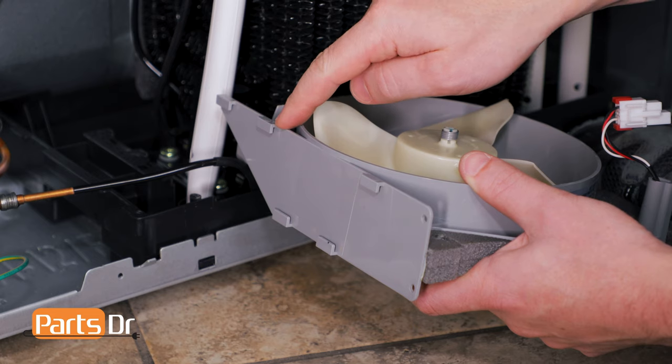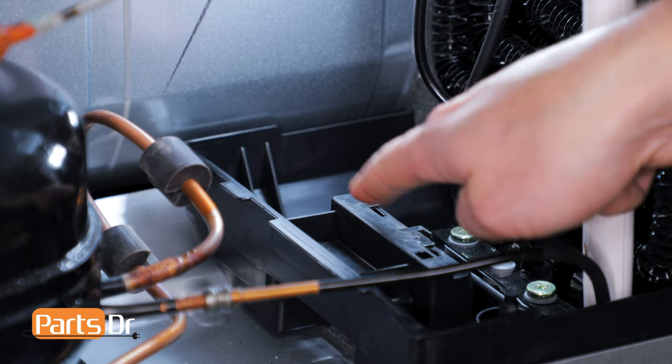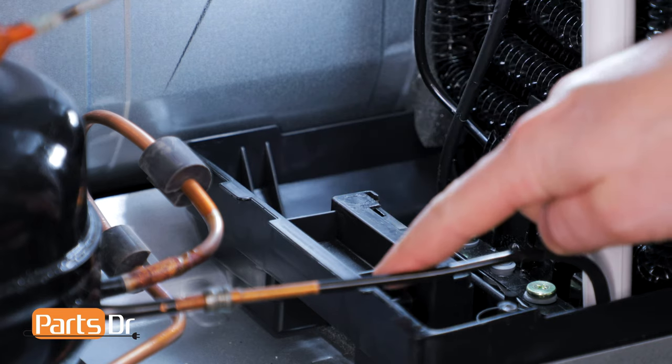Before installing the fan motor, take note of these tabs as they need to be lined up with these slots before it gets locked back into place.